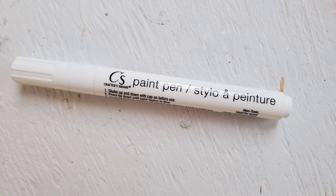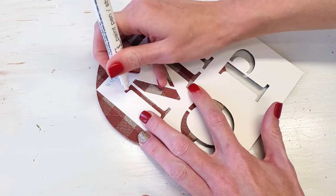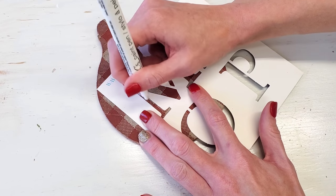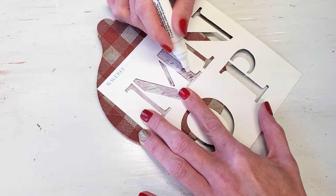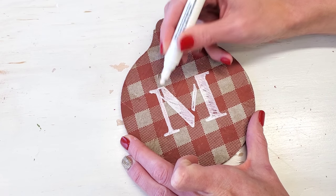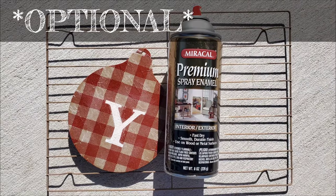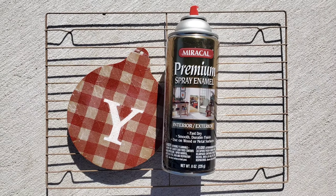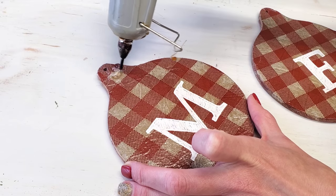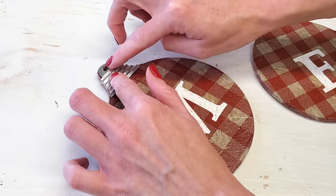Then I'm using one of Dollar Tree's paint markers and some stencils from Walmart — they're Waverly, about $2. You can also use Dollar Tree's sticker letters, which are black; you can spray paint them white and use them just the same. Optional: I sealed mine with clear spray paint so the recipient can use these outdoors or indoors and it just makes it last longer, but that's not necessary at all. Then just string it up with some twine and it's done.